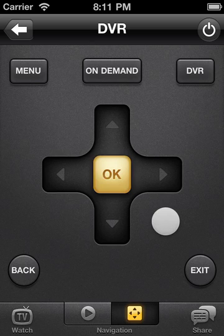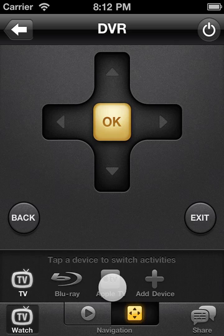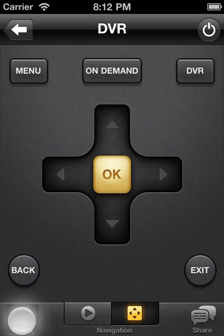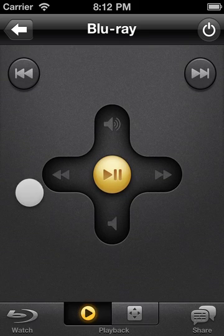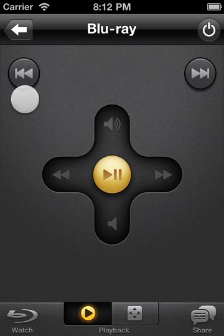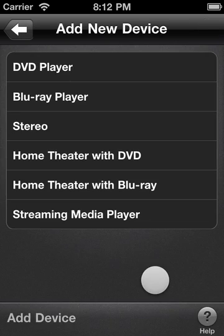From the gesture pad you can easily add new devices and switch between activities, like watching TV, a DVD, or your Apple TV. Simply tap the watch button and choose the activity you'd like to watch. Peel will automatically switch your TV and stereo to the correct inputs and the gesture pad will be updated with the most relevant controls for that activity. To add a new device, tap the watch button, then tap add new device and follow the on-screen instructions.